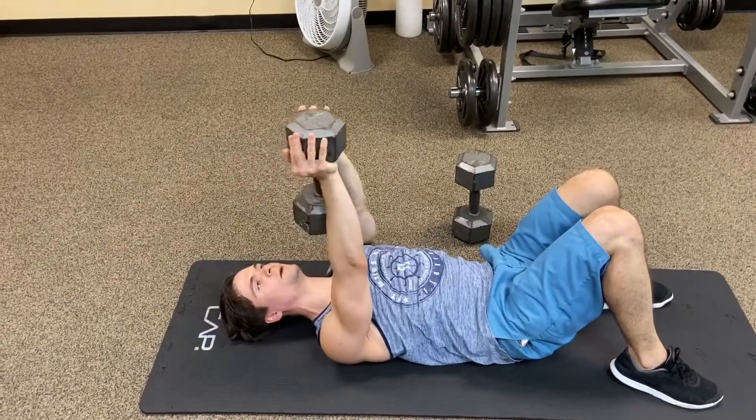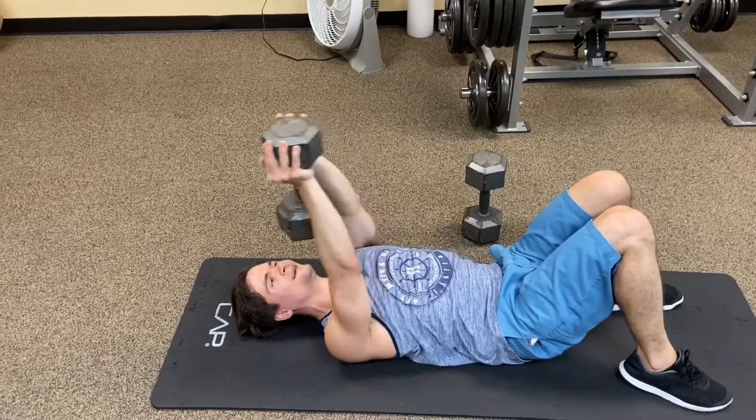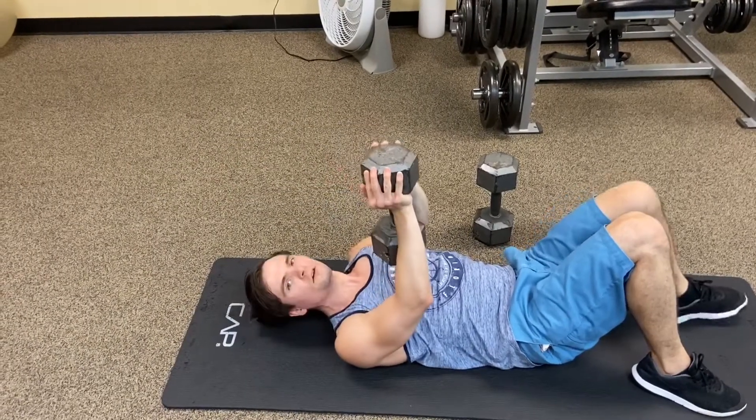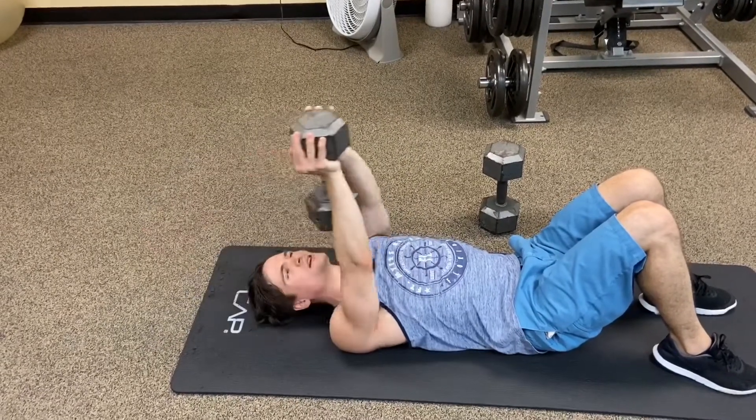Pec squeeze up here at the top — pec squeeze. All you lifters, I know that you're gonna love this sequence. Why? Because you're hitting the chest like crazy.